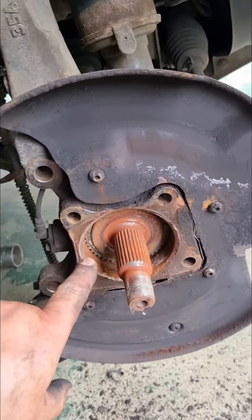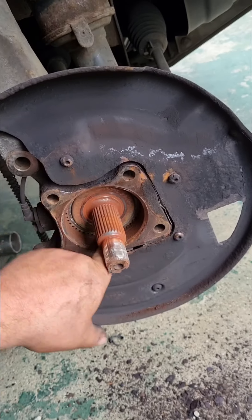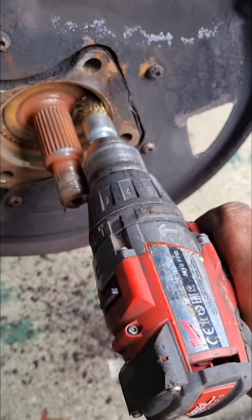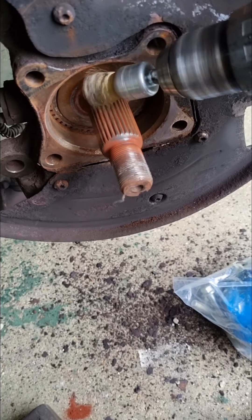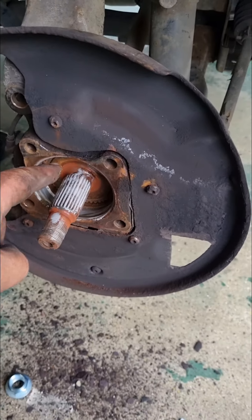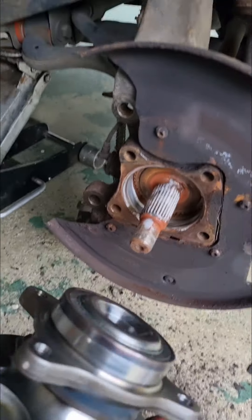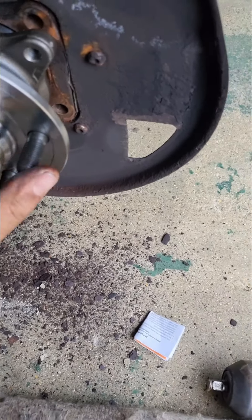Now when you put the new one on, make sure all this is nice and clean. I always put a bit of grease in there as well to help it slide, and the same on the end of the drive shaft splines. Clean it off, grease it up — it'll only go on one way on the bearing, so make sure you line it up the right way, and it should just slide on like that.